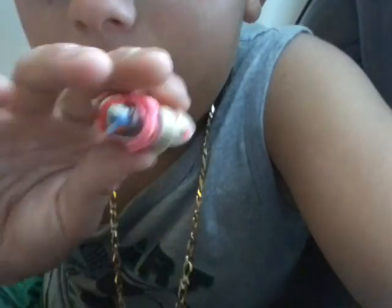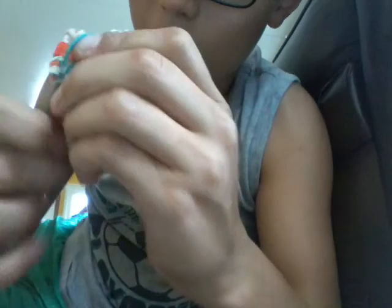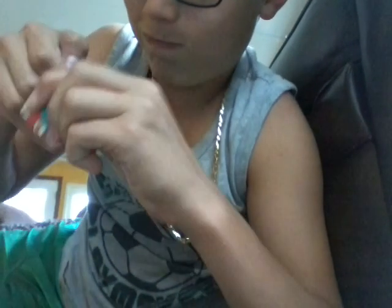I just ran out of big rubber bands. This is our progress so far. Now I'm going on to these Rainbow Loom rubber bands. Oh wait, I found one more of the big rubber bands. Here's how I've been putting them on — just twisting it around a bunch of times. See you when I make more progress.